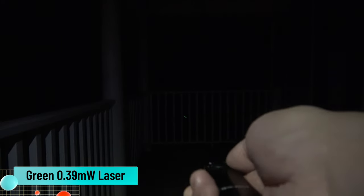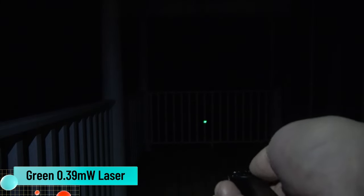Triple click for the strobe — one, two, three — and press it once again to turn it off. Now we're going to switch over from regular light to laser pointer. That's what the laser pointer looks like, 20 feet away from the railing there.